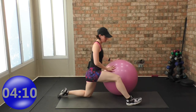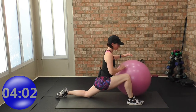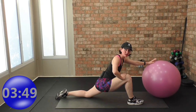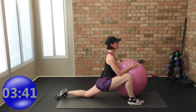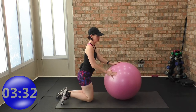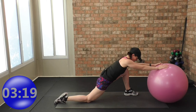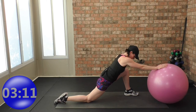Take one leg in front — doesn't matter which. Roll the ball away or use it right here for support — you don't have to roll it away. You can put one hand on your thigh and try one-arm rolling away. There are many options. Use the ball to help and support you. Other side — other leg in front. Use the ball to stabilize. Your choice: stay right here, or both arms can reach out. One hand on the side and one arm reaches out — do what's best for you.